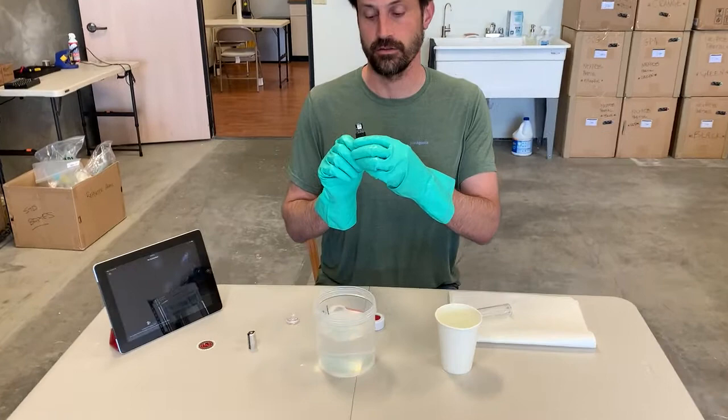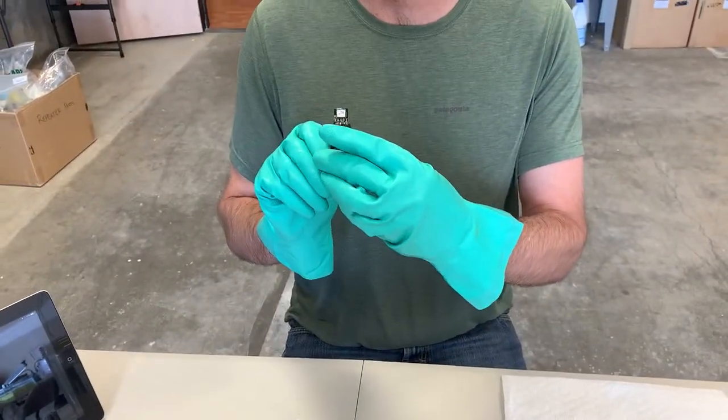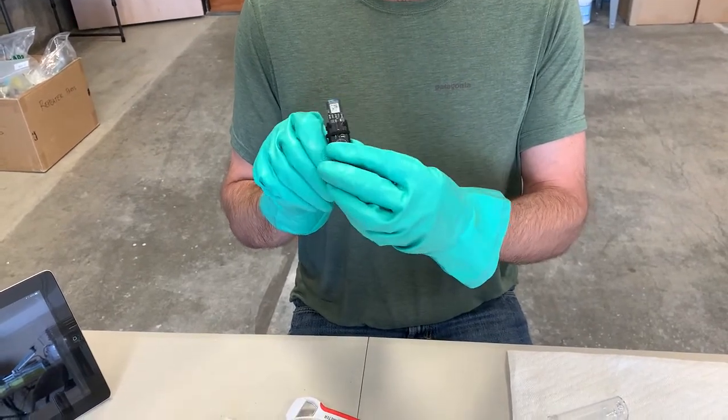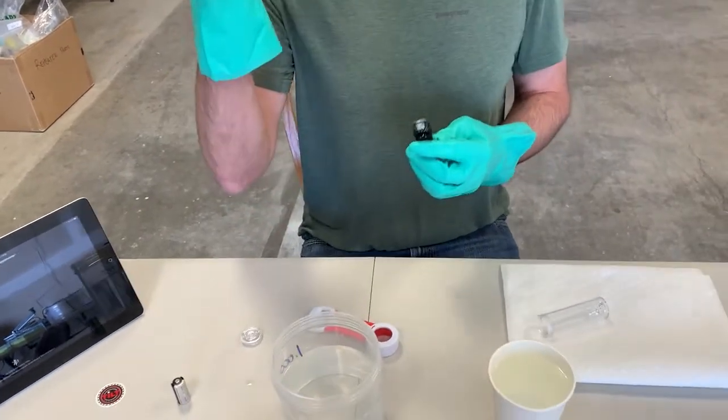As you can see when I put this battery in, you don't see any lights turn on — there's no LED lighting. It's dead, and that's how you can tell if the battery is dead: there's no LED at all lighting up.